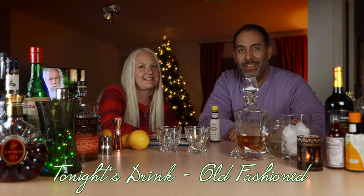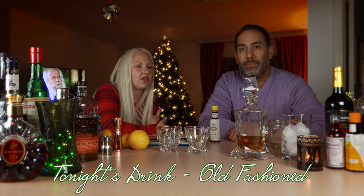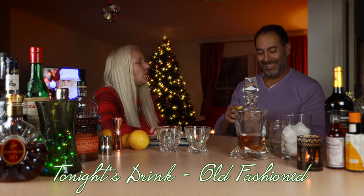Let's get right into it — hi y'all, happy holidays! So today we are going to learn how to make my favorite drink, an old-fashioned, which is not the only old-fashioned thing around here.